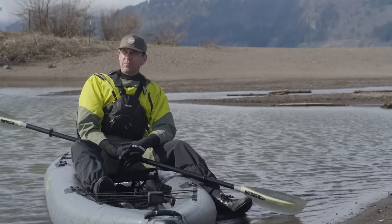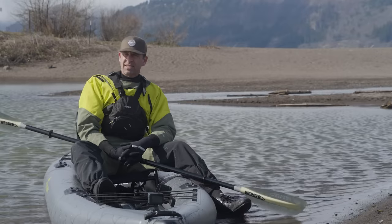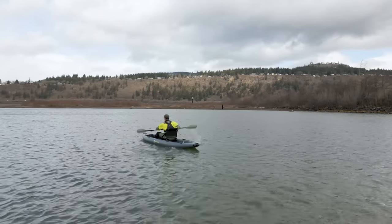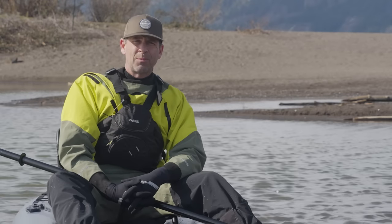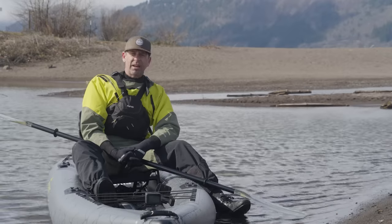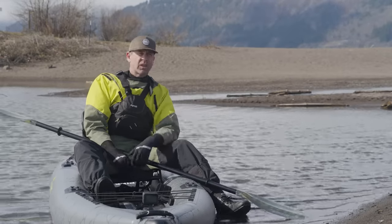It turned out to be a pretty beautiful — chilly but beautiful — day for testing a kayak. With the conditions here in Hood River, this nice calm pond and then the Columbia River itself which almost always seems to have some wind chop and more aggressive conditions, it was a great opportunity to test the Pike. Let's start, like I always do, with portability.